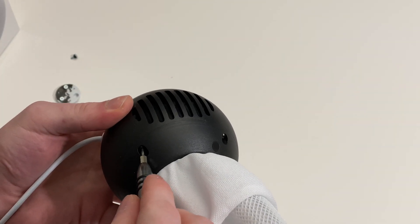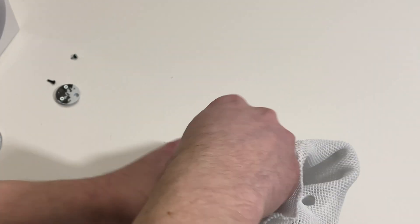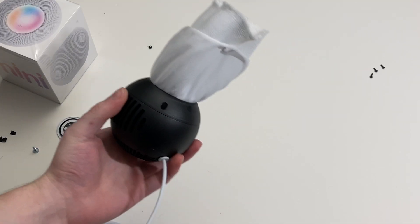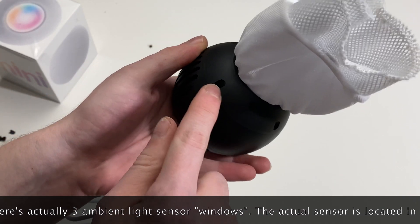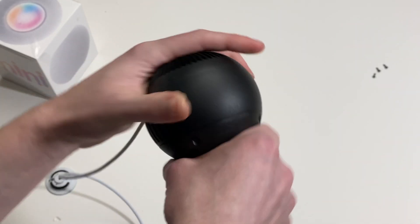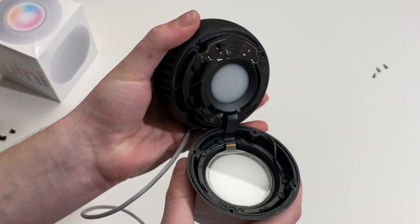Next we're going to need to remove the four Torx T6 screws from the top. With those four Torx screws removed, you'll notice — that's the ambient light sensor right here — one, two, three, four. Insert some sort of prying tool and pry the enclosure apart. It's held together with a little bit of adhesive, a lot easier compared to the real HomePod — you can almost use your fingernails. Careful, you don't want to rip that ribbon cable, because you're going to have a bad day.